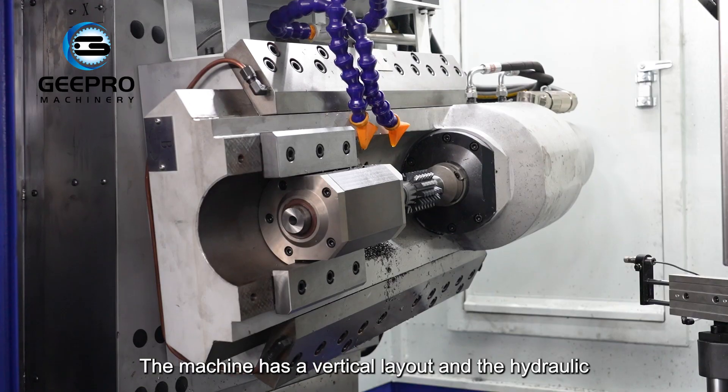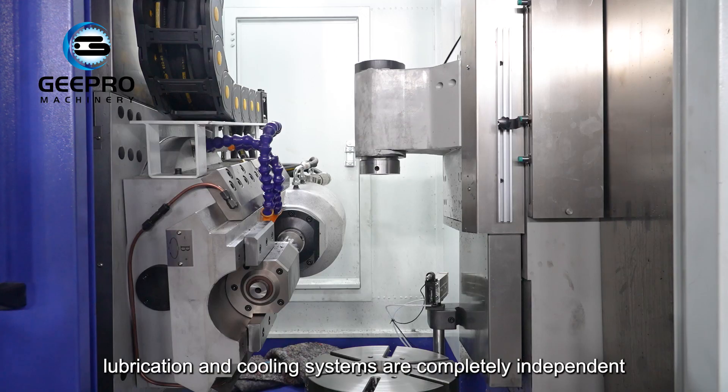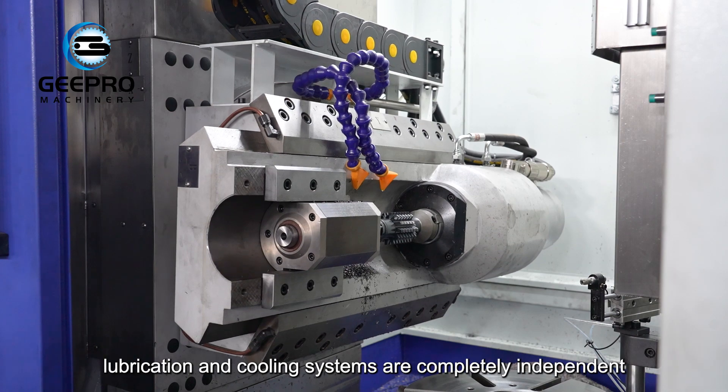The machine has a vertical layout, and the hydraulic, lubrication, and cooling systems are completely independent.